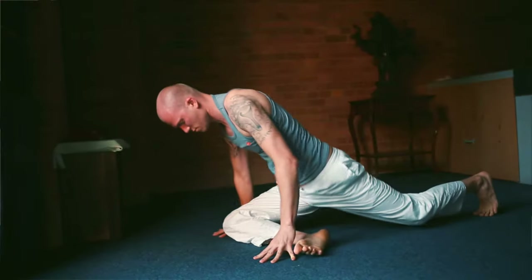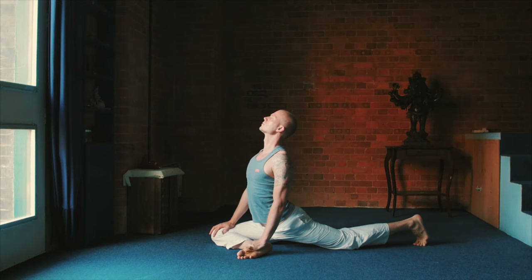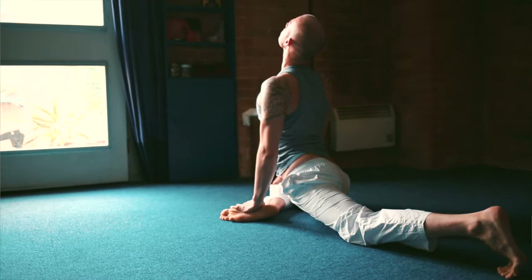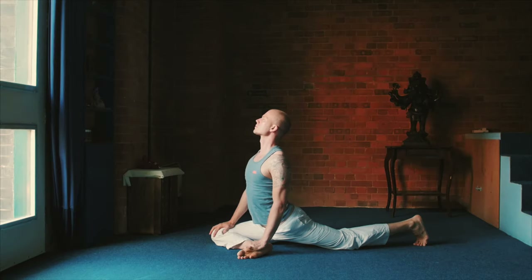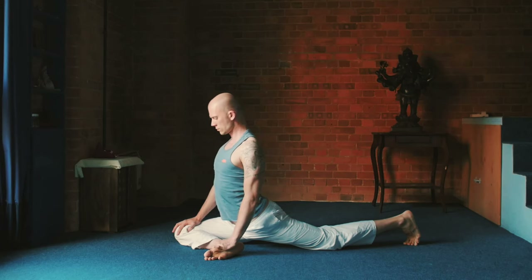And then when you're ready, Kapotasana, the pigeon. Your right knee between your hands and it's a backwards bend. Make sure the hips are square, the abdomen is facing forward. Squeeze your shoulder blades together. Really try to enjoy it — this one is very good after long office hours.